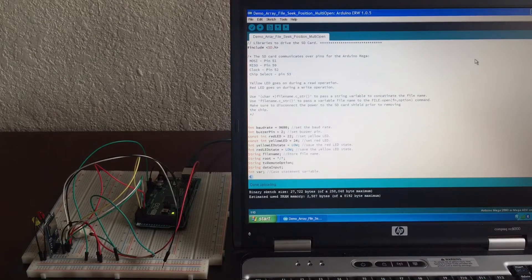Some things to keep in mind: you must unplug it when you want to take that card out. For the SD library to work, on the Uno you must have pin 10 as an output, and on the Mega you must have pin 53. It uses 3.3 volts.